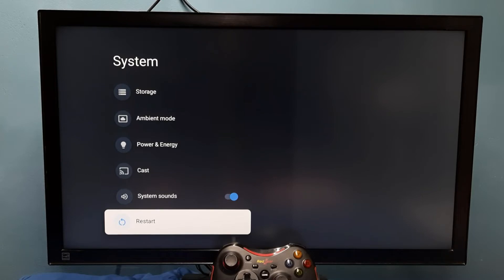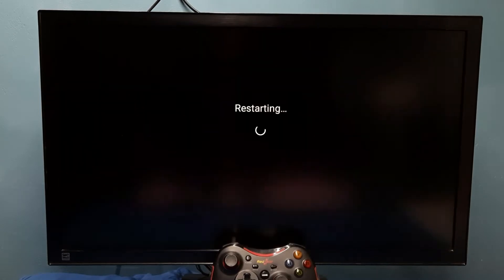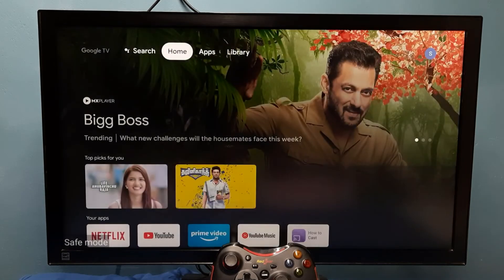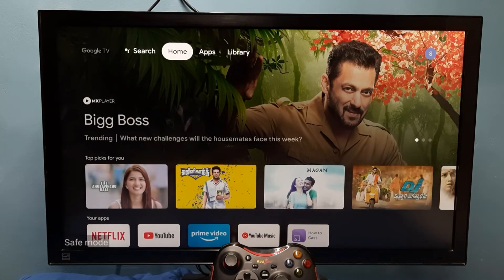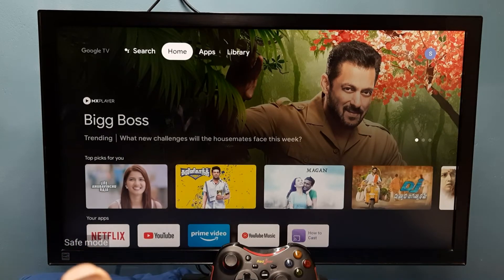Select Restart, then press and hold the OK or Select button on the remote. We will get a 'Reboot to Safe Mode' option — select it. The device is now restarting, please wait.